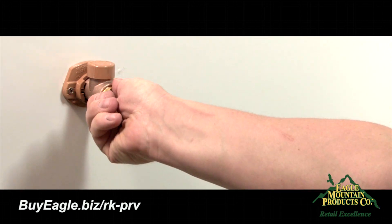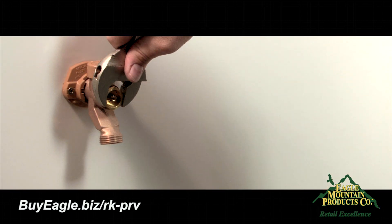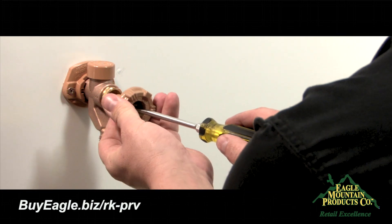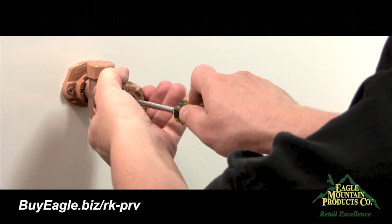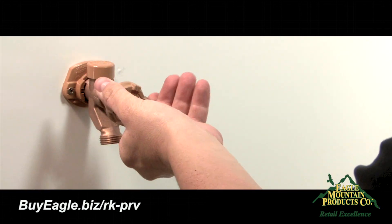If you're just reinstalling the current rod, you can reuse the old packing material. Now, place the packing nut on the rod with threads facing the packing material and lightly tighten the packing nut with a crescent wrench. Finally, place the handle on the end of the rod and screw it on with the handle screw using a flathead screwdriver.